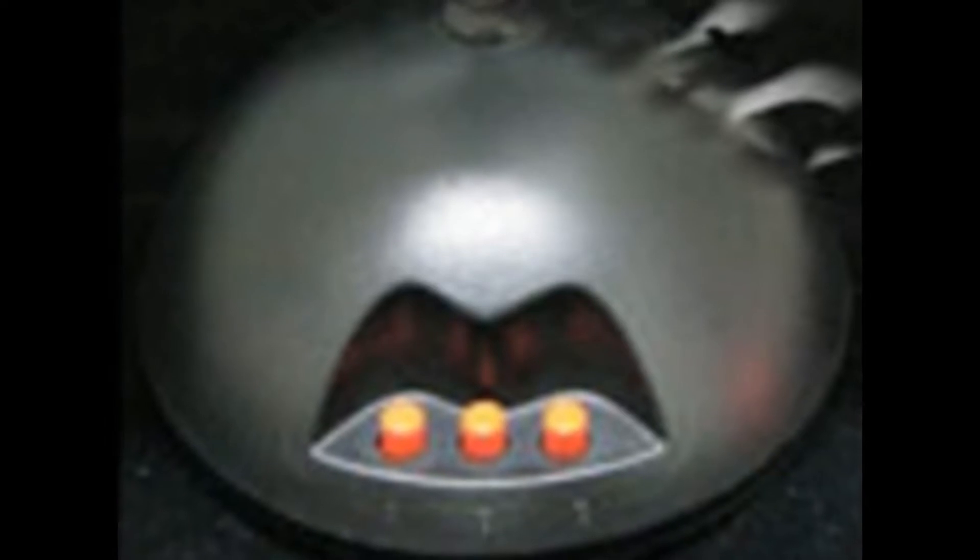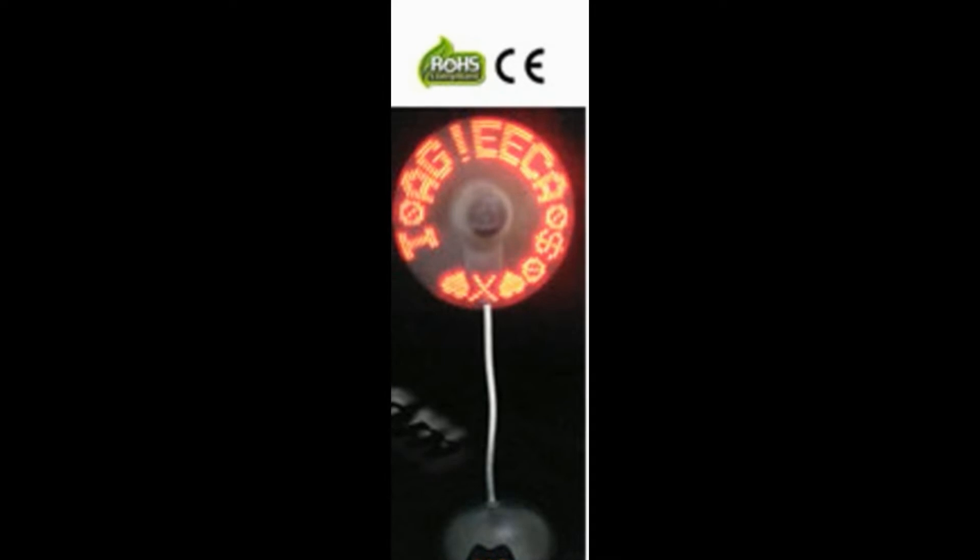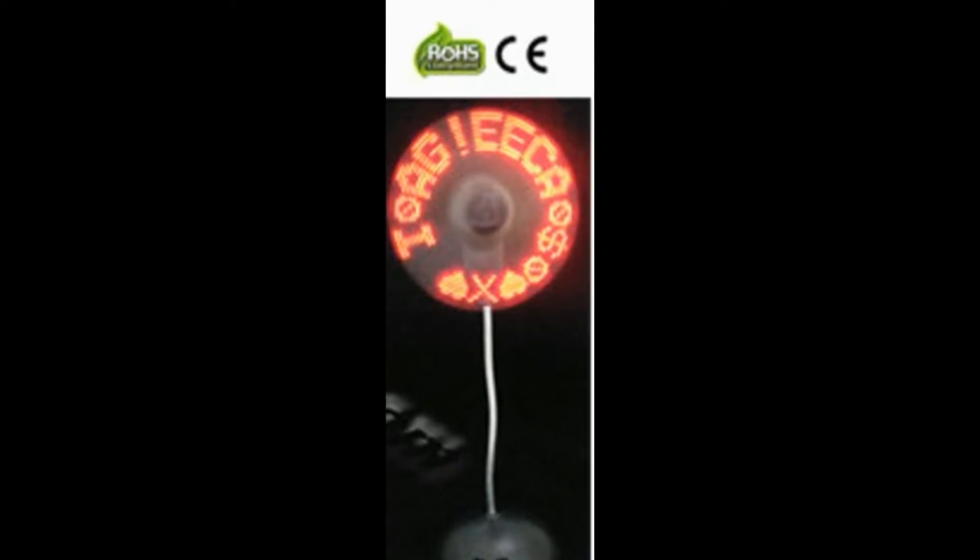Silver base and red custom LEDs. Dimensions approximately 4 inches across at base by 10 inches tall, with a width of 1.9 inches at fan blades.